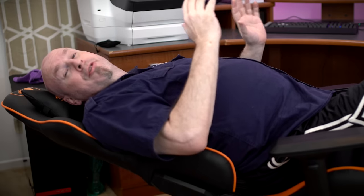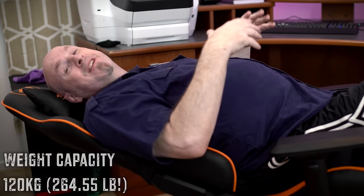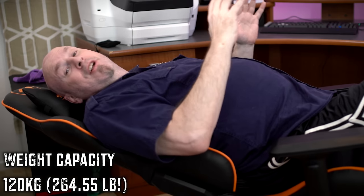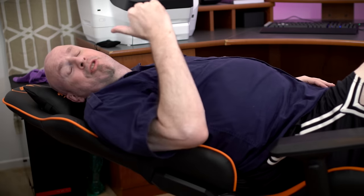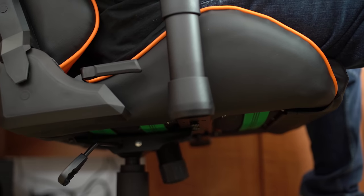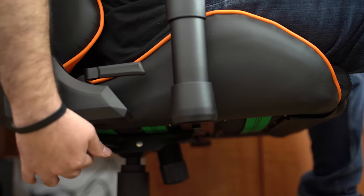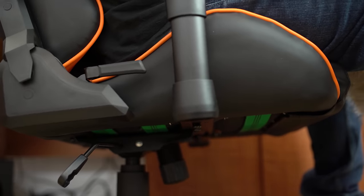I weigh like almost 230 pounds. This chair can take a giant person up to 265 pounds because it's made of such great stuff. Honestly, it's comfortable. By the way, in this position there are two different ways you can do it. There's a locking button down here on the bottom which locks it so it can't fall all the way back, and you can put it in just the reclining position to sleep. Or you can make it so it floats all free-flow all the way back and up and down.